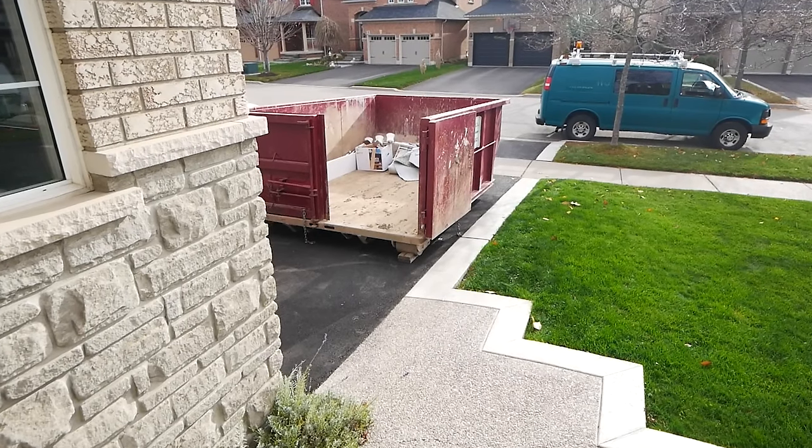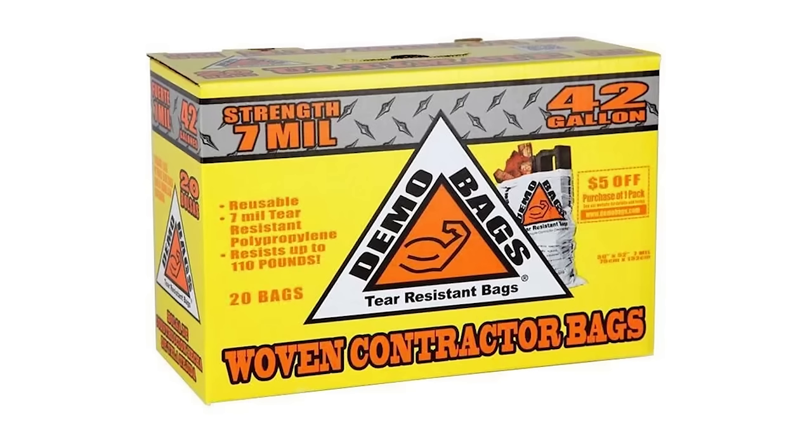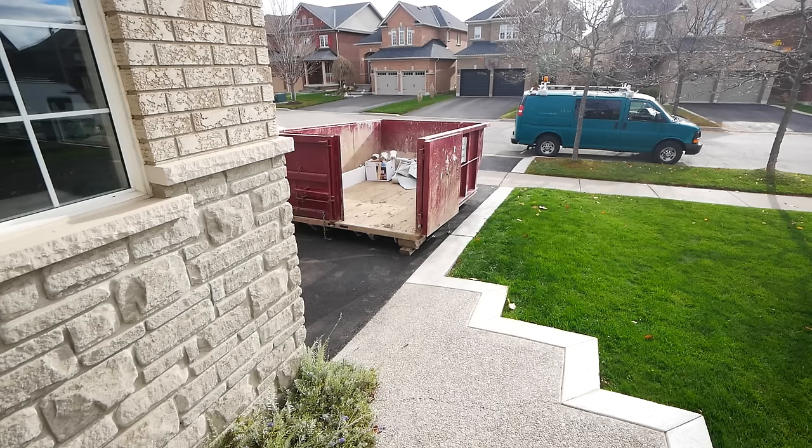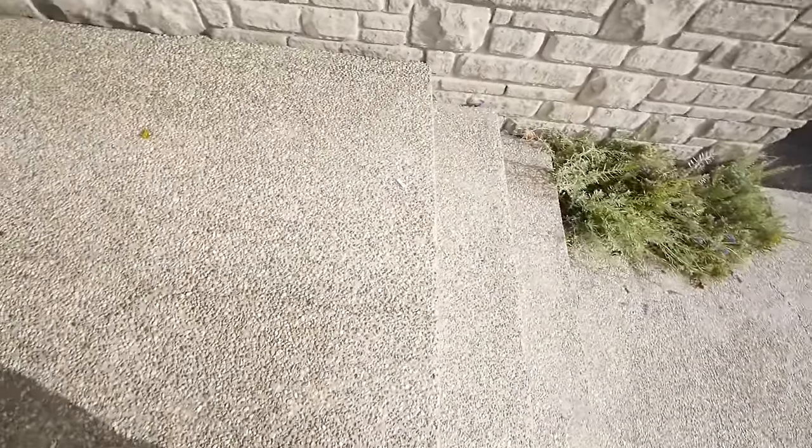You don't need to do this. You could absolutely haul it off yourself. You might consider getting some of these canvas bags, which are really nice for demolition projects. Especially if you have a smaller project, you don't need to spend all this money. But for ours it is larger, so this is what we did.